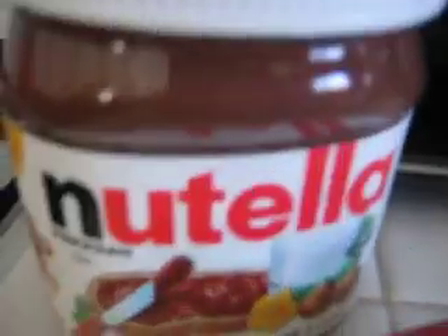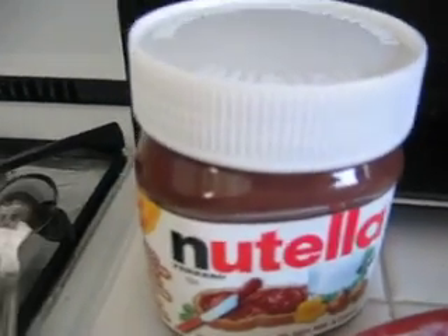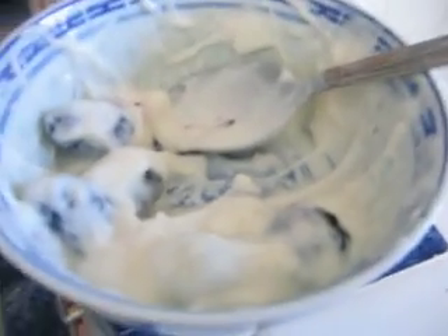My preferred filling is Nutella. I usually do banana Nutella crepes, but today I'm doing yogurt and blackberries because that's what I had left over from yesterday.